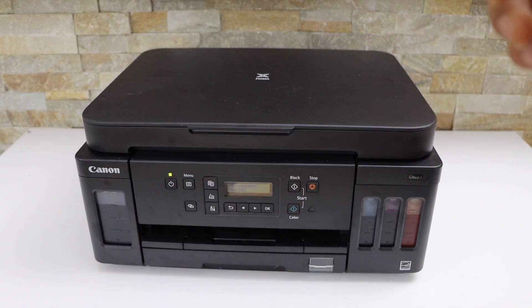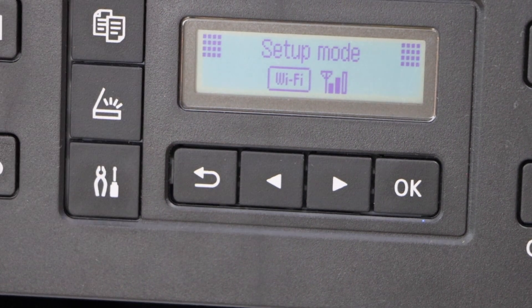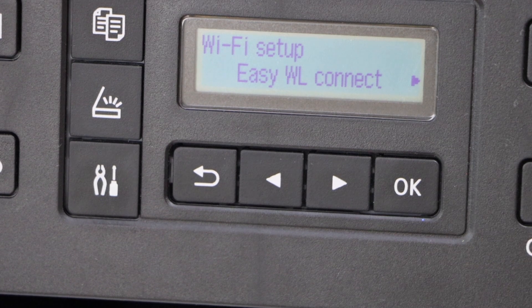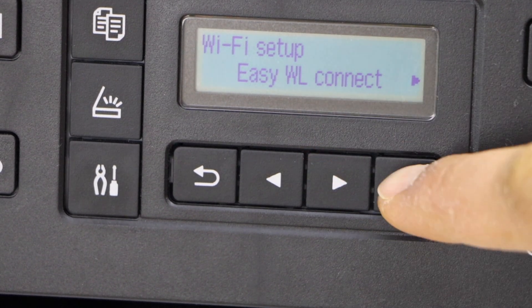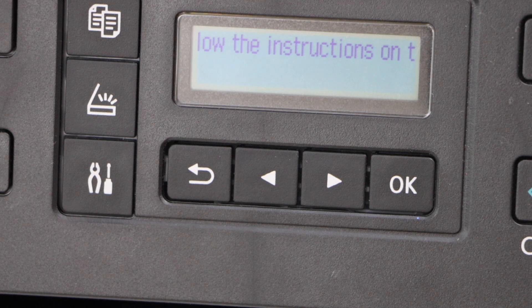Go to the printer screen. On the main screen, click on the settings icon — it will go to setup mode. Click on Wi-Fi Setup, select Easy Wireless Connect, and press OK. It says: follow the instructions on your PC or smartphone.